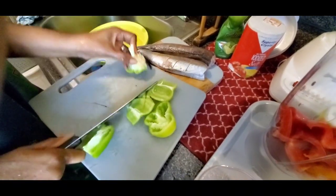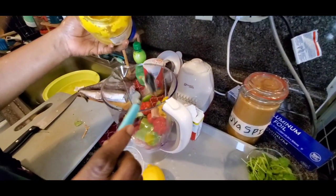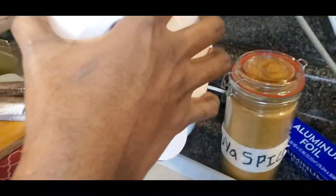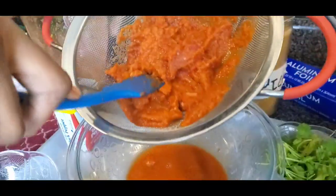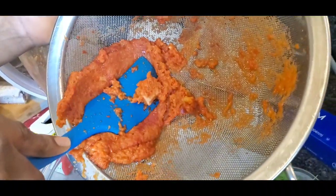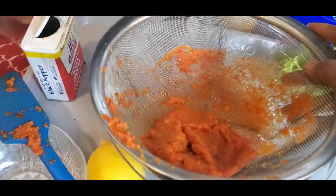I'm blending up all the peppers, and after blending I'm going to drain out the water. I'm not boiling — I'm just showing you a simple method instead of going to the stove. I added garlic, ginger, salt, and everything together, then I start squeezing out the water from the pepper. You'll need a mesh or a cheesecloth — use your spatula and press out all the liquid. Keep pressing until you get the consistency you want so it won't be too liquidy when you apply it to the fish. Look how much juice came out — the pepper has reduced drastically.